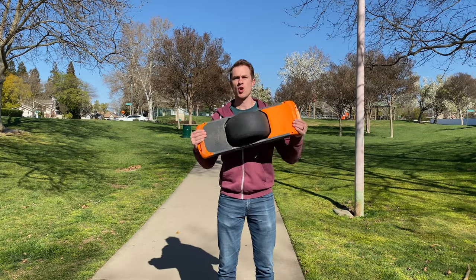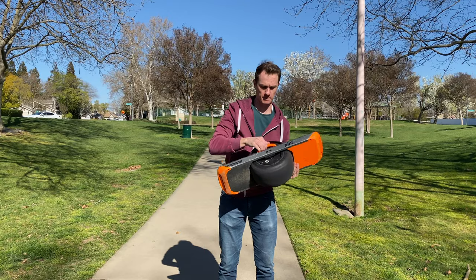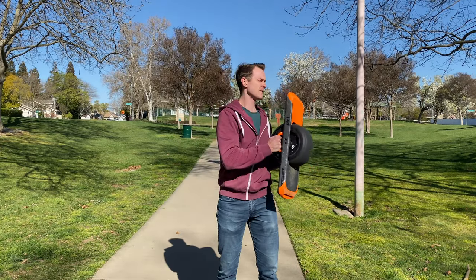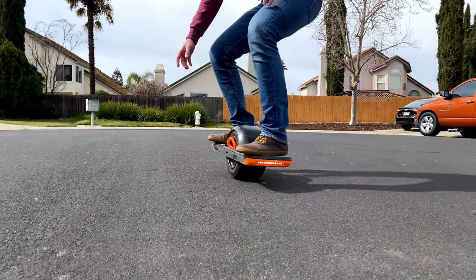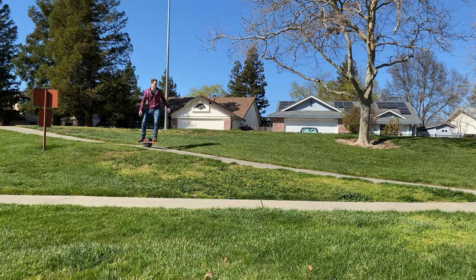On a positive note about the weight: I don't imagine anyone stealing a one-wheel very easily. They are heavy and have a bit of a learning curve, so the chances of someone jumping on one and riding away — or just lifting it up and running down the street — are low. The design of the one-wheel is kind of a security feature in itself.